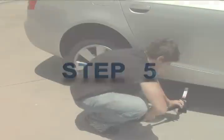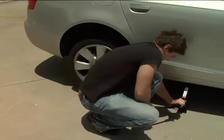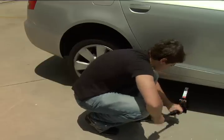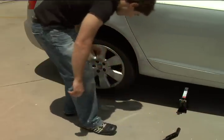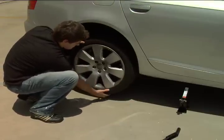Step 5: Raise the jack high enough to either replace a flat tire or place the car on a jack stand — a sturdy temporary stand at a fixed height. If you're changing a flat, remember to leave extra room, as the new tire will be full of air.